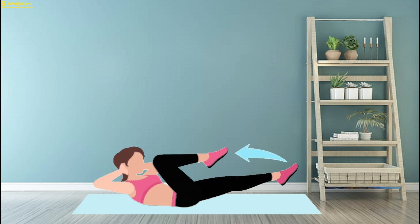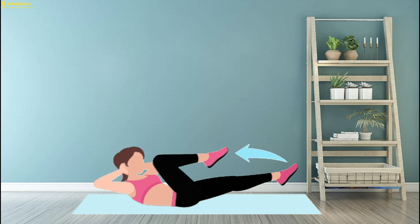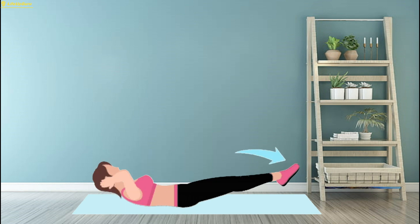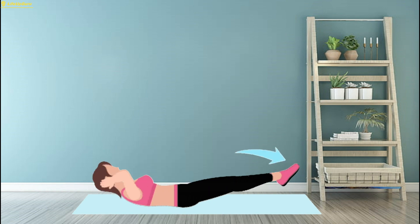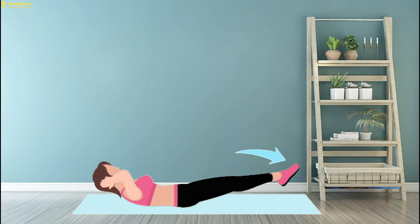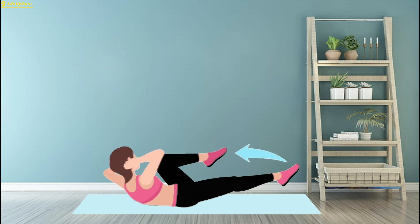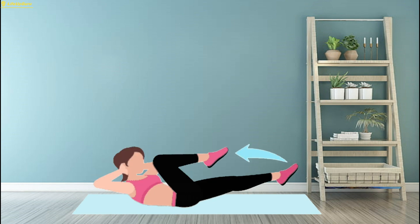Start by lying on your back with your hands lightly touching the sides of your head, elbows pointing out. Lift your legs off the ground, bringing your knees towards your chest. Simultaneously, lift your shoulders off the ground, engaging your core. Straighten your right leg while twisting your upper body, bringing your left elbow towards your right knee. Switch sides, bending your right knee while straightening your left leg and twisting your upper body, bringing your right elbow towards your left knee. Continue alternating in a fluid pedaling motion, as if riding a bicycle. Aim for three sets of 20 reps, focusing on maintaining proper form and engaging your core throughout the exercise.